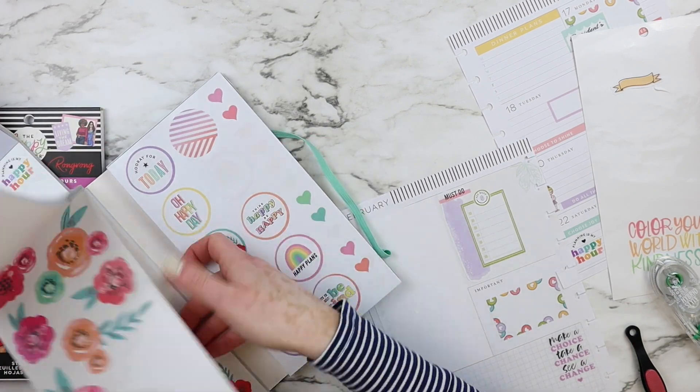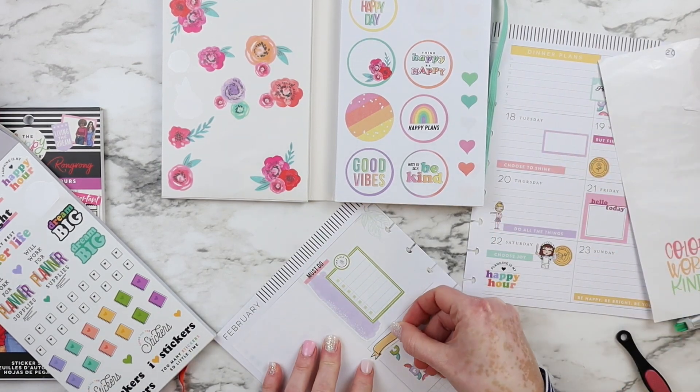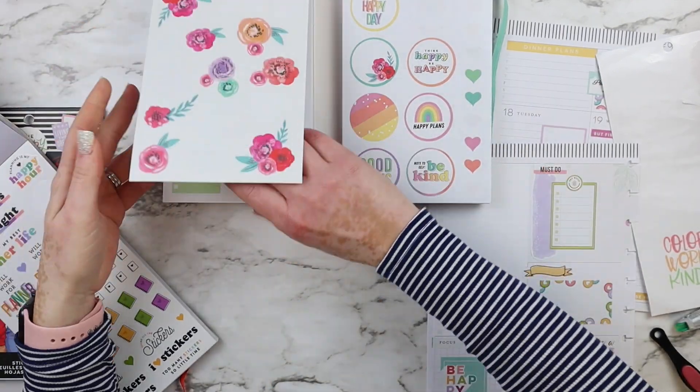Some weeks, to be honest — if you haven't seen my flip-through — some weeks I do all the tidy-ups of the week, and sometimes I can't. But yeah, it works very nicely.